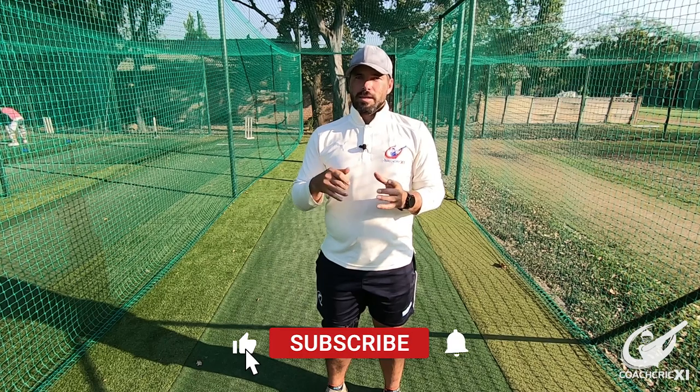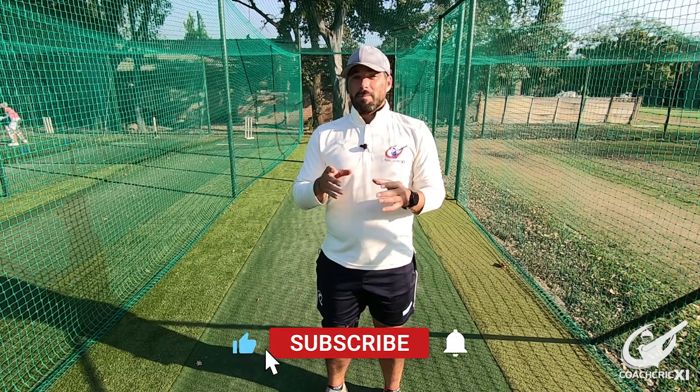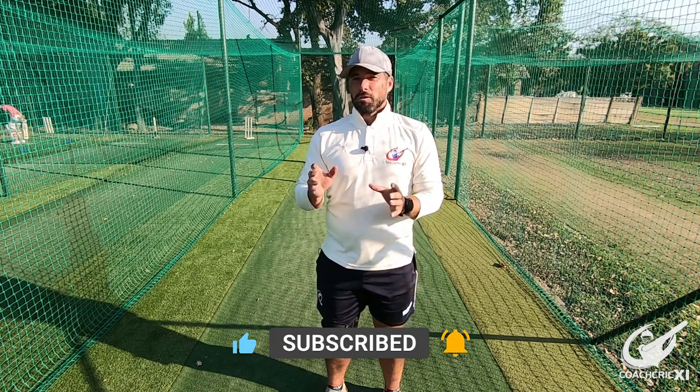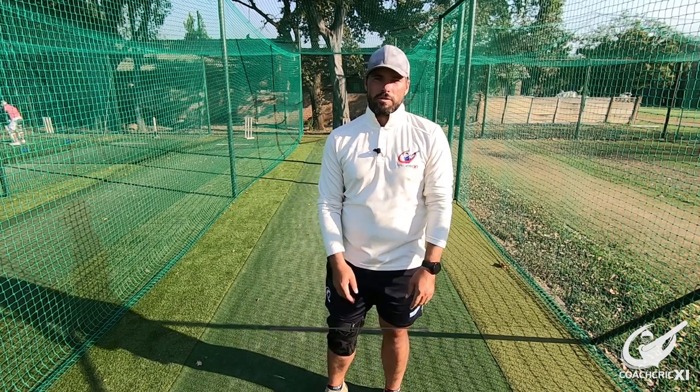Thank you for watching today's video. If you did enjoy it please leave a like below, also subscribe and hit that bell notification so you can get our content as soon as it releases, or leave a comment on anything that you found useful or anything that you'd like to see in the future.